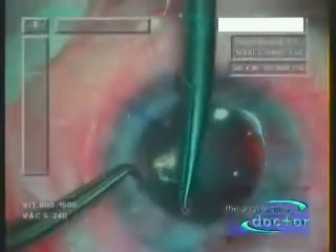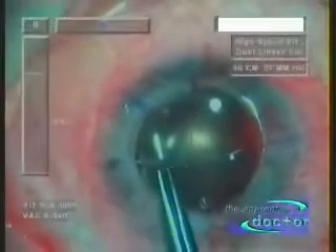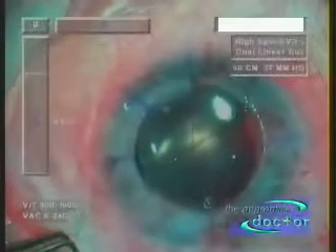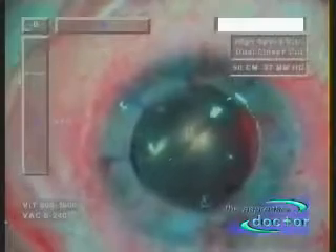The suturing is done under video magnification, enlarging the operative field approximately ten times. The suture thread used here is 10-0, attached to a C-shaped side-cutting needle.